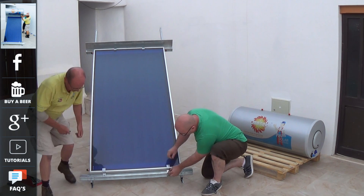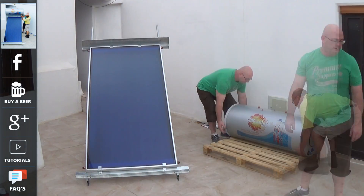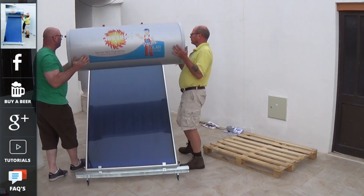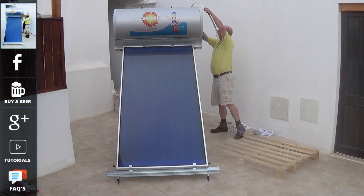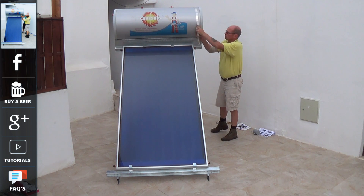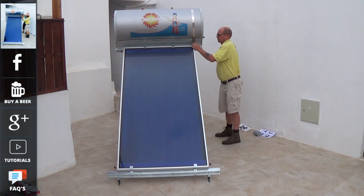There will also be links on here that will take you through to our tutorial section, where you can find out how to get the best out of solar energy. These units can either be purchased directly from ourselves, or it is possible to pick them up from the distributor network that we have. We also have distributor installers who are able to fit the systems for you if you do not feel comfortable assembling and installing them yourself. Distributor inquiries are always welcome.